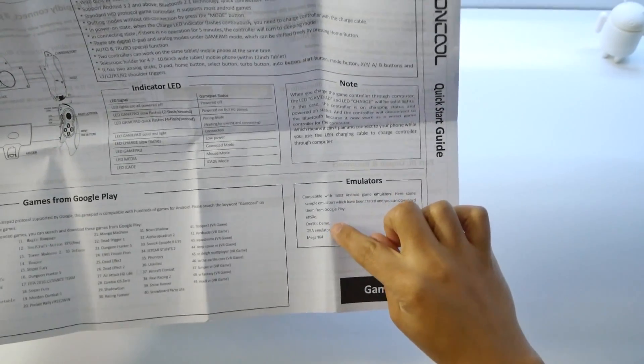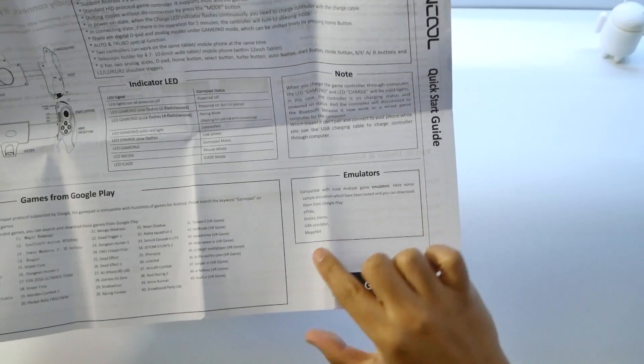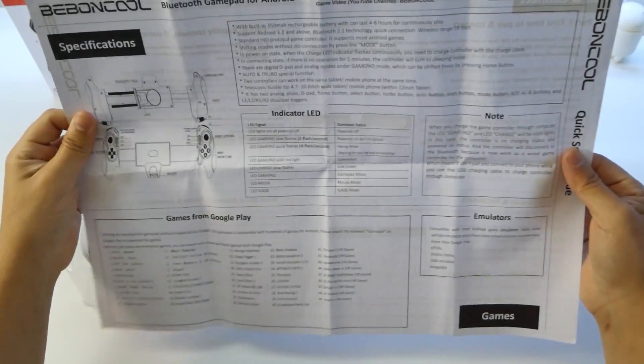Here's the little manual. Specifications for PlayStation, Drastic Demo, Game Boy Advance, Mega N64, Super Nintendo — all those emulators are going to be perfect for this controller.